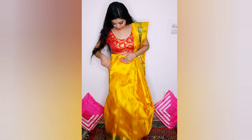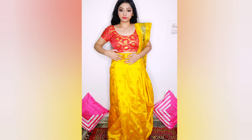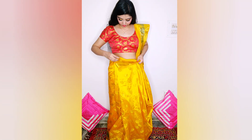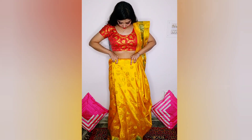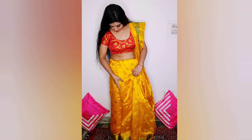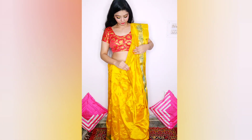Then tuck it under. I love Bengali saree draping very much — it's really nice. Moving and walking in it is quite easy compared to a normal saree. Personally I love Bengali saree a lot. After tucking, set your front pleats nicely, just as you can see I'm doing.